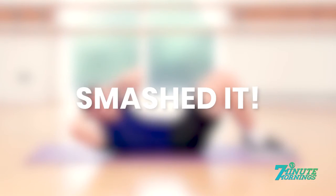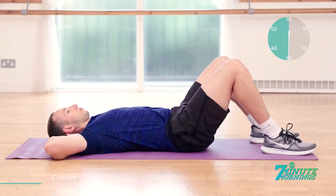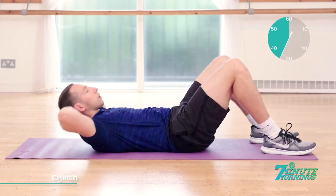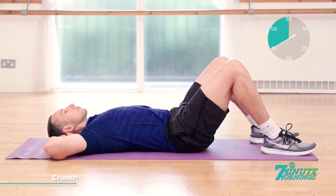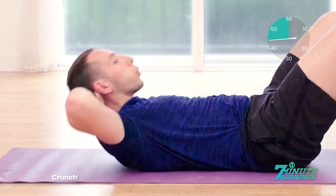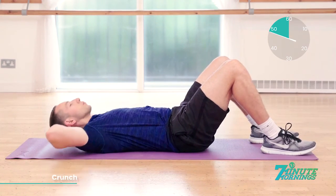Straight crunches coming up. Hands behind the head. Breathe out and lift up. Ready, set, go. Lifting up, breathing out, squeezing the abdominal muscles as much as you can. Good. 20 seconds to go. Breathing out. Lifting up. Squeezing the muscles. Lie back down very gently. Keep the pace up. Continual. No pausing.